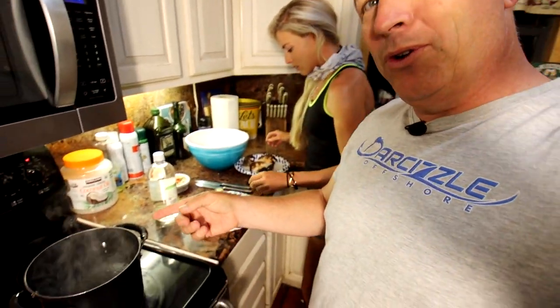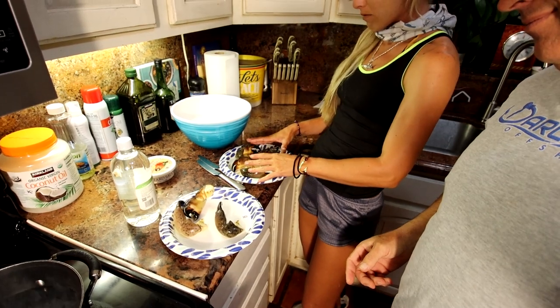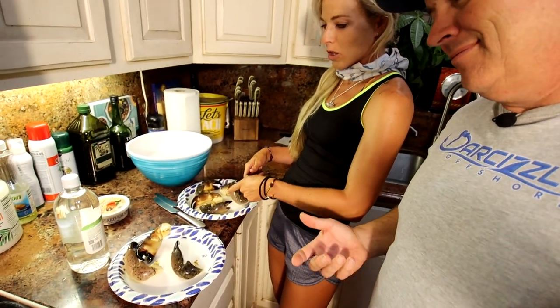We got this water boiling over here. We separated the claws by size — we have three medium-sized ones and five smaller ones.